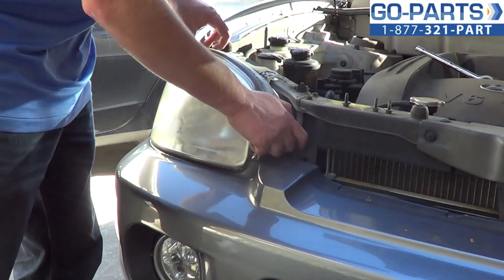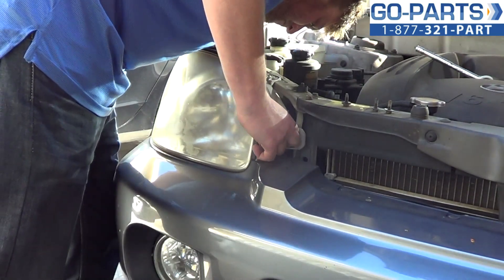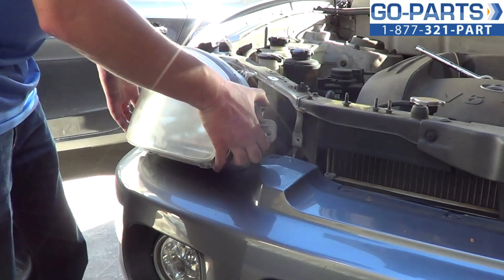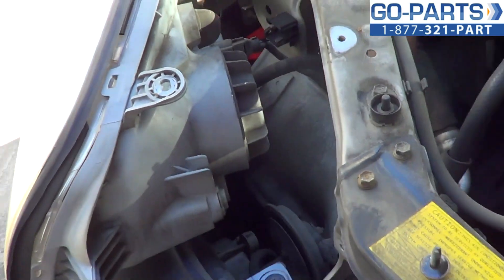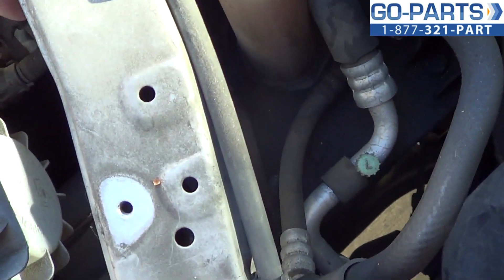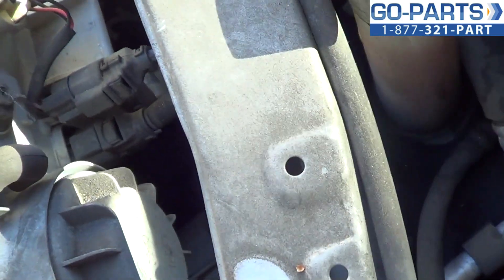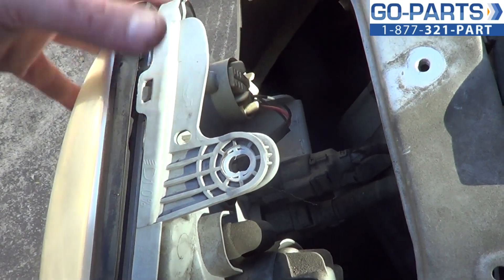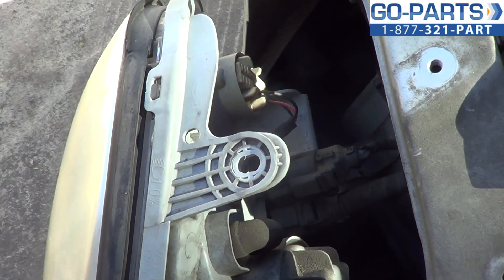Now with our three mounting bolts taken off, we can hold the headlight assembly from the vehicle. On the back of the headlight, you're going to see our wiring harnesses. There's a little tab on each one that you're going to depress, which is going to allow you to disconnect the harnesses. If you just want to change the bulbs, you can do so just by twisting the socket counterclockwise and pulling it through the back of the assembly, but we're going to go ahead and disconnect those, and that'll allow us to pull our headlight from the vehicle.